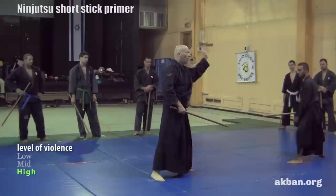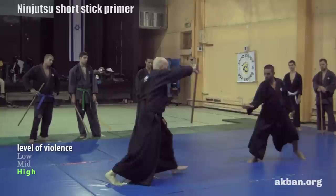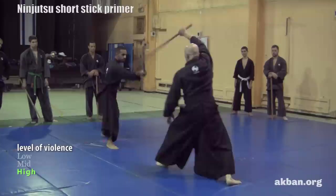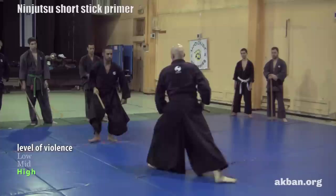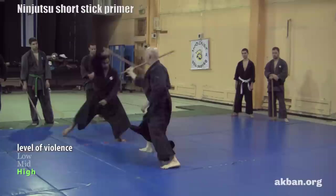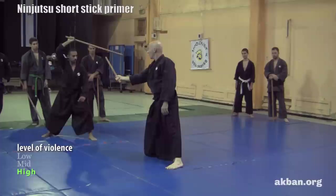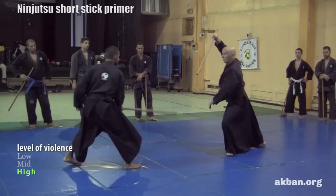All the strikes are omote — from outside, to the leg. Sabaki protects us. Always look to the stick and return. This is sui no kata: block and return. If the opponent can block too, use another angle.